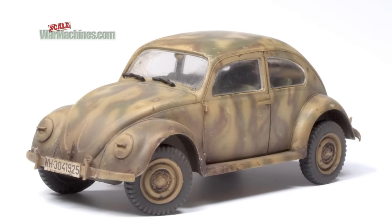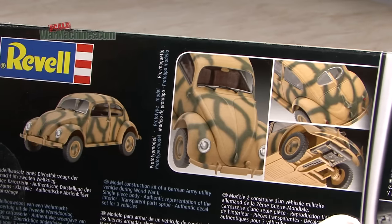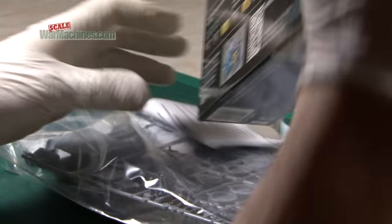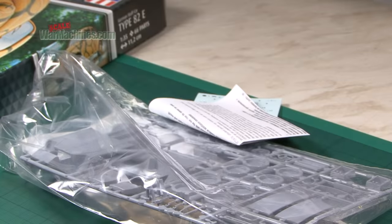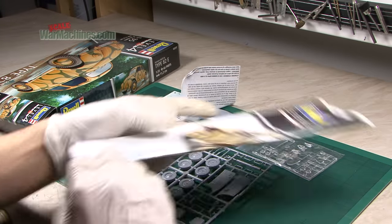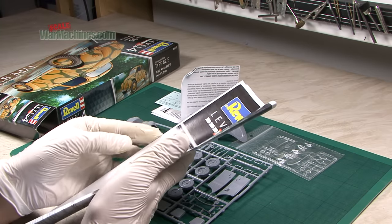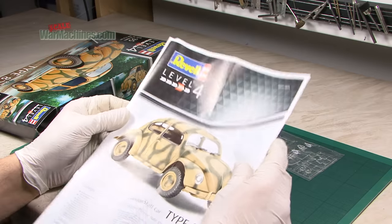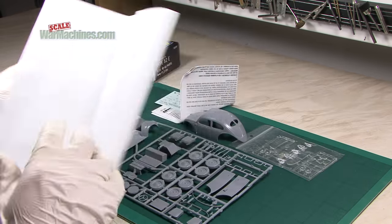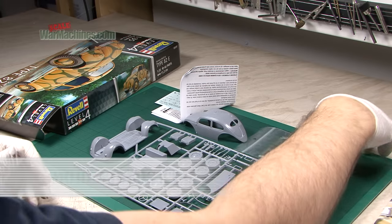The detail is basically sound. The appeal of this is it's going to be quick to build. Revel models, when they release them themselves, are usually very good quality. The best way to review it is to get inside and have a look at the sprues. These are the components. As well as their new style boxes, you tend to get these colour photocopy instruction sheets. We've got 15 stages — should go together pretty quickly.